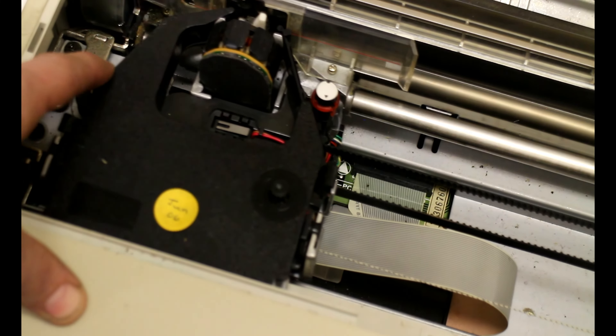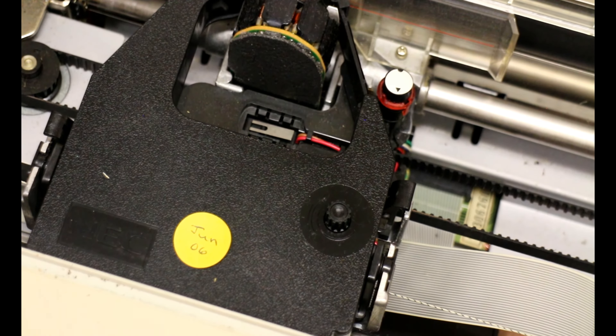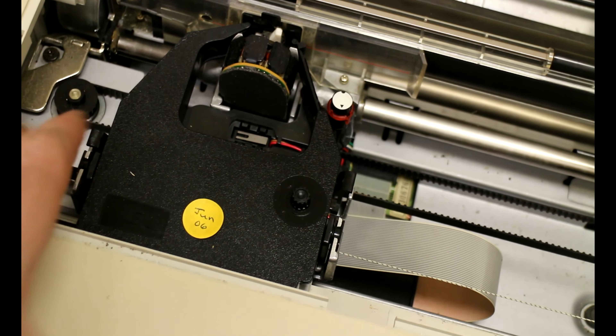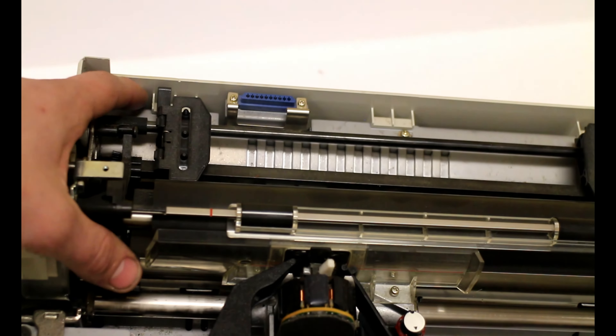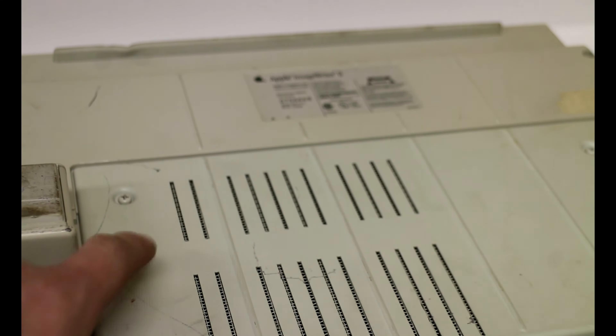There's even a June 2006 date sticker on that ink package — it's probably dried out by now, but this thing was used for quite a while if that's 2006. There is a lot of dust and dirt on the inside. Turning it upside down you can see some more dirt and scuffs and a little bit of the original color it was supposed to be. There is the 8-pin DIN mini plug for those of you who care to see it.